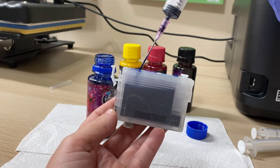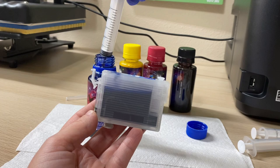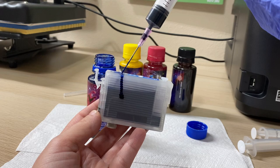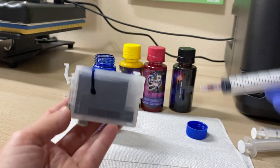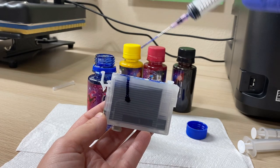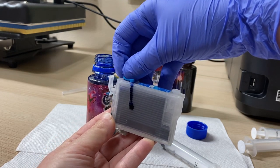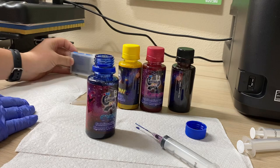As the ink gets closer to the needle, raise the needle so it doesn't overflow. Add just a little more, place it back in, and fill it up completely to the top. Once it's filled completely, take your little cap — I'm going to call it 'the thingy' — and place it right back on there, sealed tight. Since it has ink in it, I'm going to place it right-side up, and then move on to my yellow.